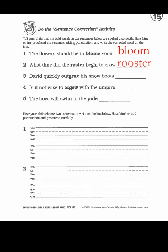Number two: 'what time did the rooster begin to crow?' You might wonder how you'd know if the word was right or wrong. If we don't use a dictionary and there's nobody to ask, we learn by reading. Earlier in the year I posted a short story called 'The Red Barn' which had a rooster in it — usually when you see a word you begin to remember what it's supposed to look like. Number three: 'David quickly outgrew his snow boots.' Number four: 'it is not wise to argue with the umpire.'